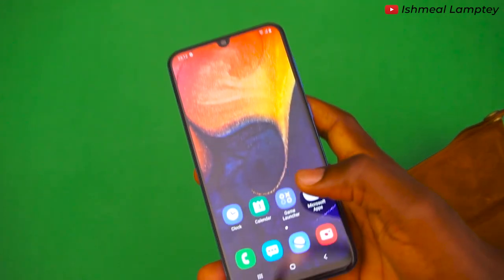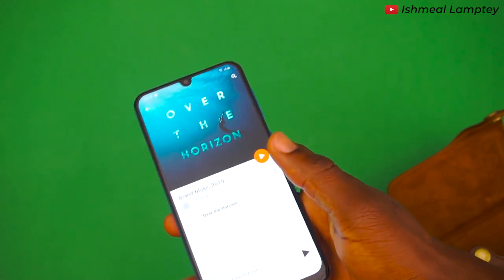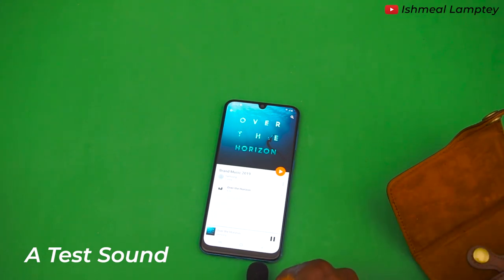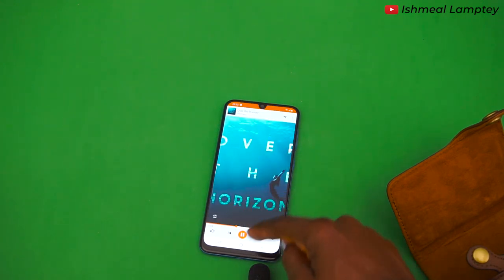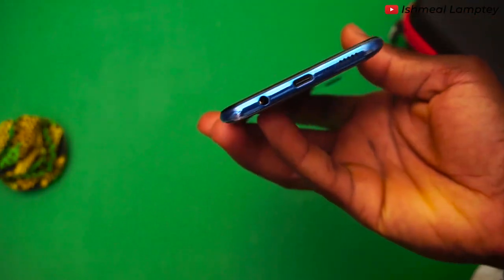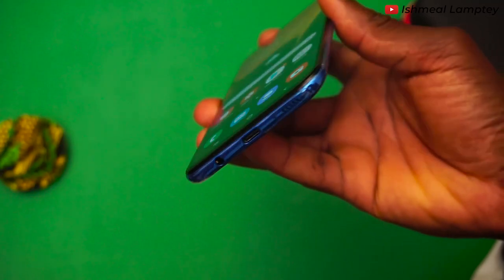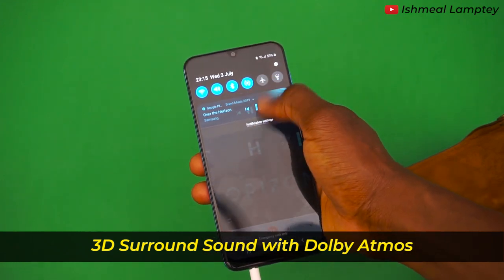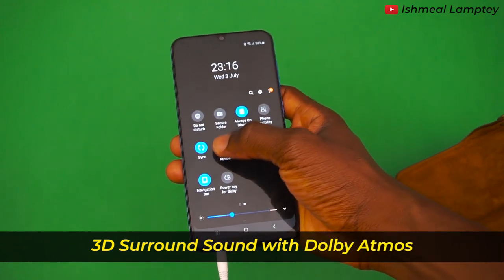When it comes to sound, I love listening to music so I can't wait to test the sound out. You can't go wrong with the sound of this phone — even though the speaker is one and at the base, you still get great sound with its Dolby Atmos feature. Just like the A30, it gives you an immersive 3D surround sound experience when you have headphones plugged in.